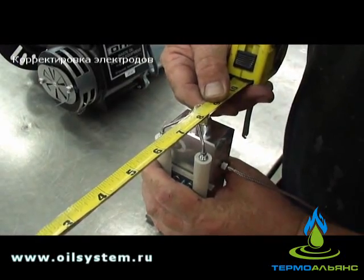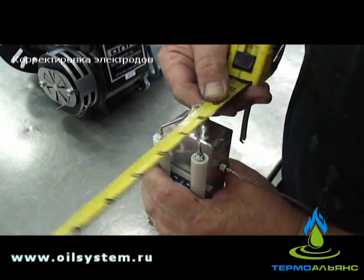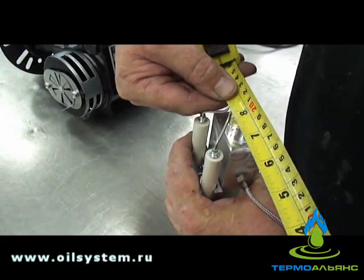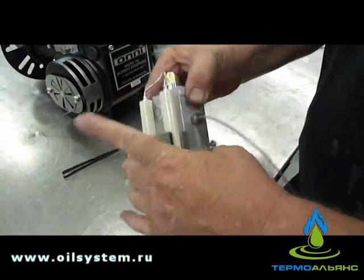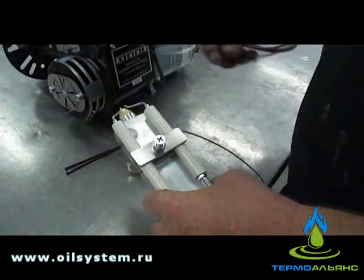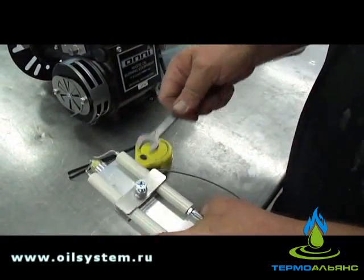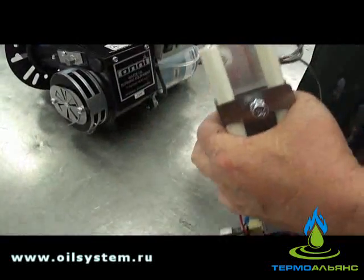Three eighths of an inch up and down to the center of the nozzle — that's for the electrodes, on the left side and the right side. And then three sixteenths apart. Three sixteenths of an inch apart. So what you do is take the wrench and crack loose that jam nut and tighten it back up once the adjustment's made. Then go back and double-check the measurement one more time.